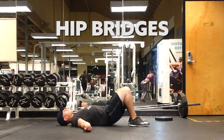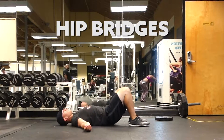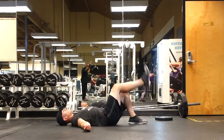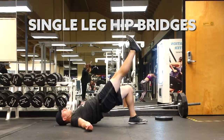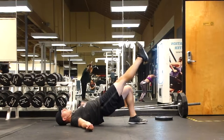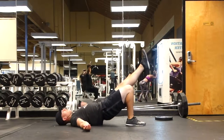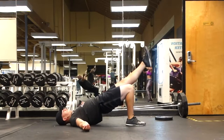The next bodyweight exercise I do is hip bridges. You can do these with both feet or with a single foot. These are another great one that I think a lot of people need to do — it's going to work your core, activate your glutes, and work your hamstrings. We are sitting so much in our society these days that working our hamstrings is going to help a lot of you with your back pain, leg pain, glute issues, and IT band problems. Single-leg hip bridges: highly recommended.